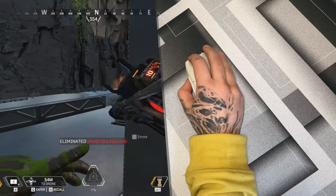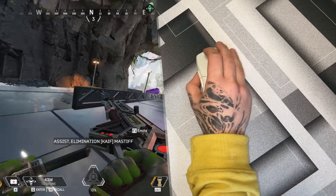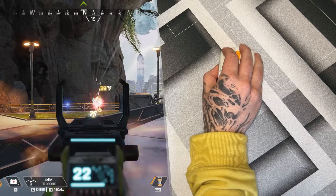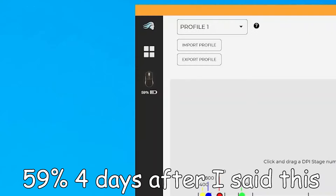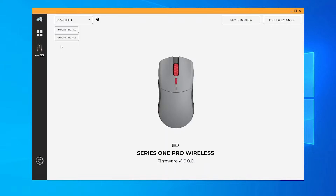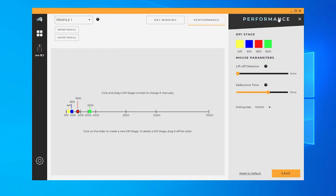Because there's no RGB, the battery life is extended in theory. Glorious say this mouse has over 80 hours on a single charge, which is pretty good. They don't have specifics, but in the time I've used it — about a week — I haven't had to charge it at all, and it's sitting at about 64%. There is software for this mouse called Glorious Core, and dare I say it's actually decent, at least when paired with this mouse. There are two pages: one for changing bindings and adding macros, and another for DPI stages, lift-off distance, polling rates, and all the normal stuff.